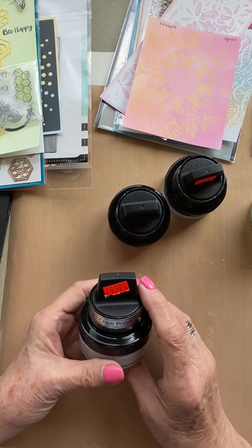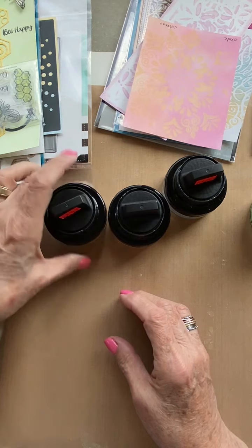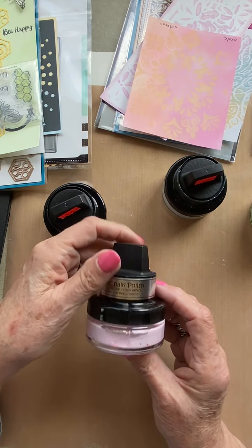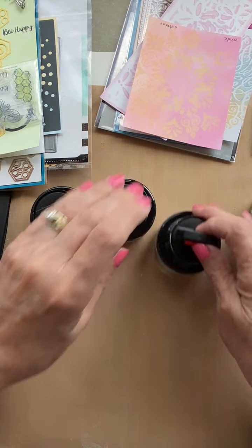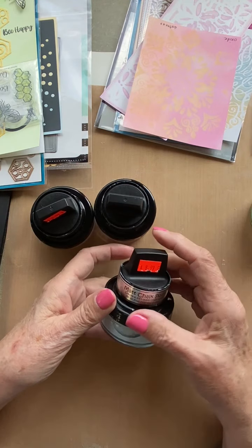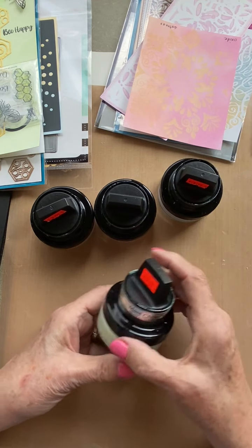Melissa has five colors in right now. She has this lavender, pale lavender. She has the beautiful pink, it's ballet slippers, and a blue, a green, and a yellow.